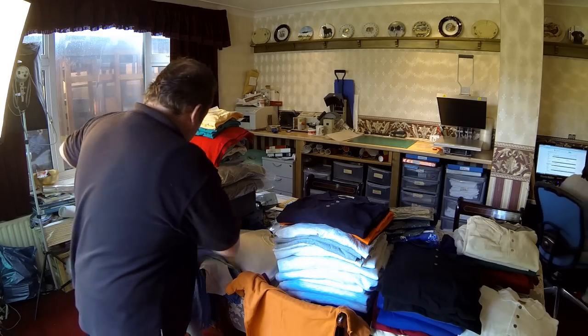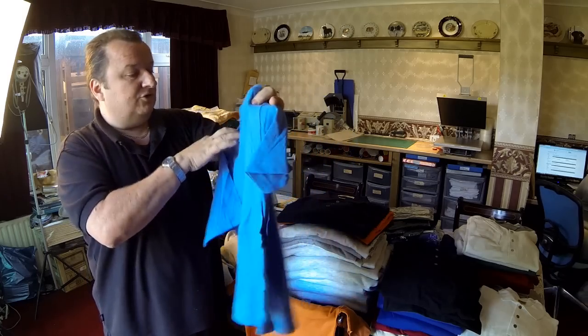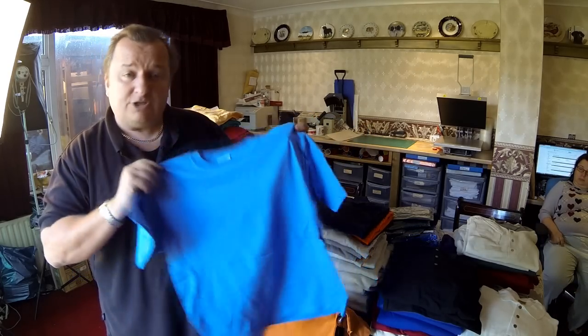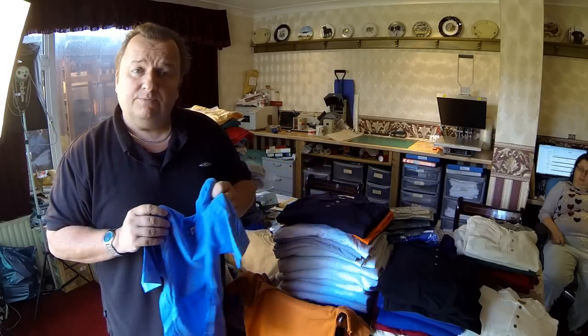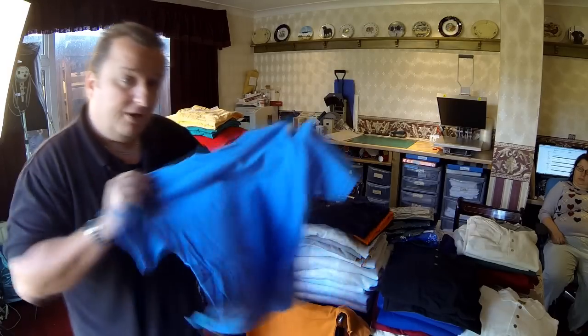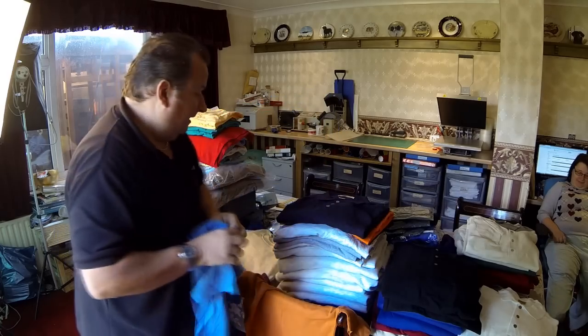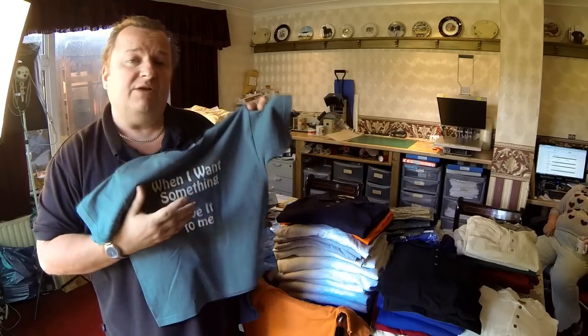We've got basic plain kiddies t-shirts in all different colors and various sizes, and rather than do a whole batch and advertise them, we're just going to personalize some with slogans. Here's a basic blue t-shirt — a heavyweight child's ultra cotton, youth small — with a simple vinyl slogan: 'When I Want Something Give It To Me.' That's something we made up off the top of our heads. You can search the internet for famous quotes or comedy quotes — type that into Google and you'll find loads of ideas for t-shirt slogans.